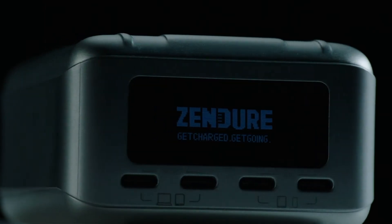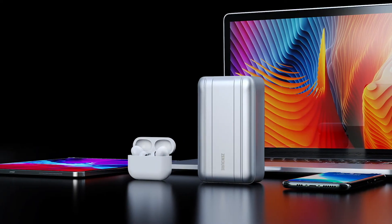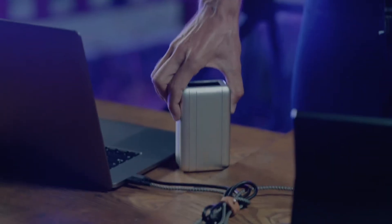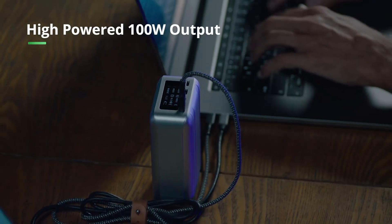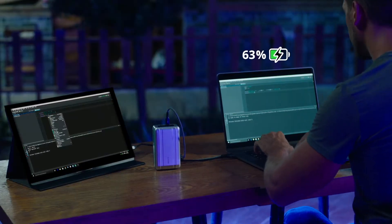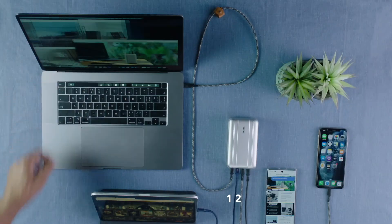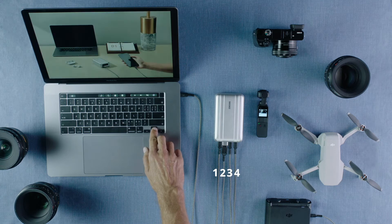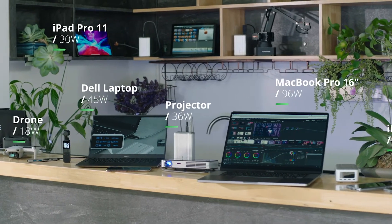Introducing a revolution in mobile charging. A new generation of SuperTank — the advanced high-power portable charger from Zendure. This is SuperTank Pro, the ultimate power station for all your work and entertainment devices. With its high-powered 100-watt USB-C port, SuperTank Pro reimagines your charging experience. SuperTank Pro can charge a 16-inch MacBook Pro and a second laptop at the same time. In fact, you can charge up to four devices at once.